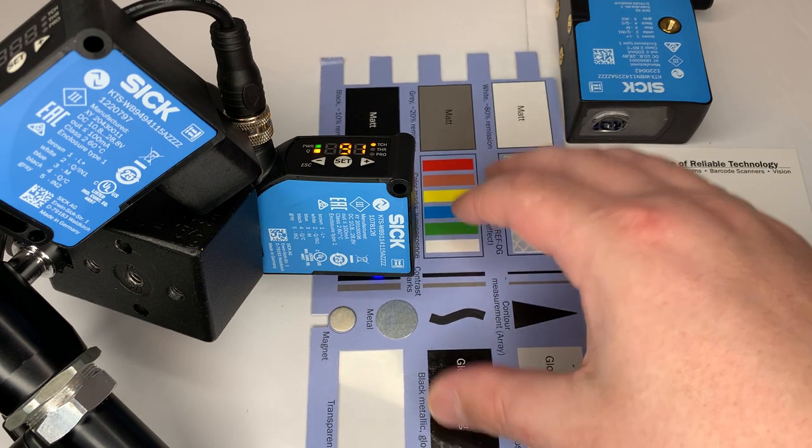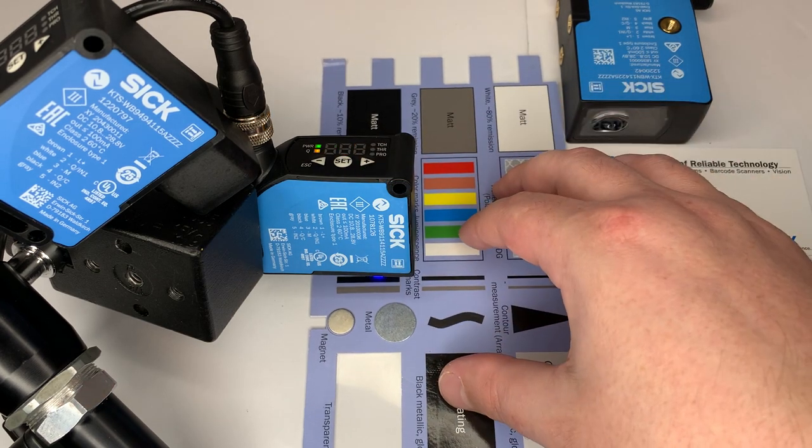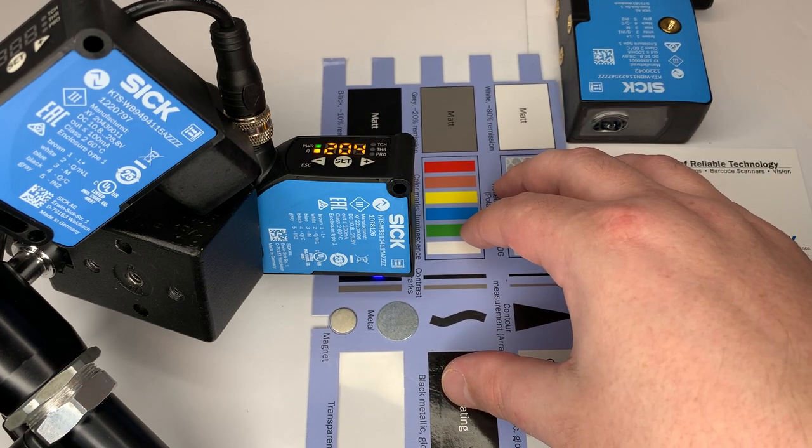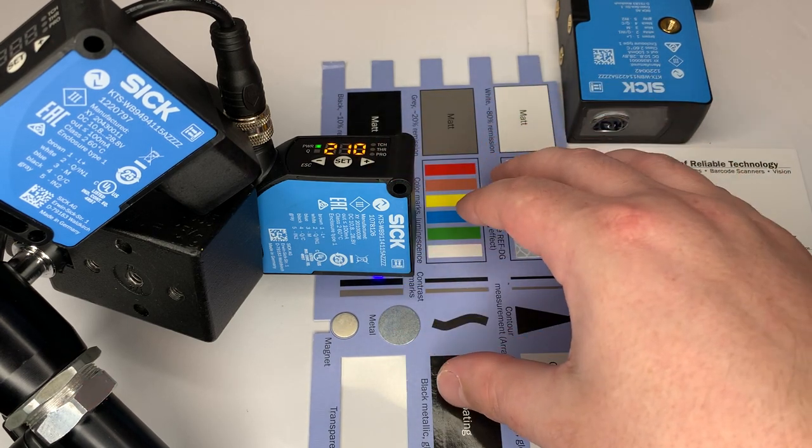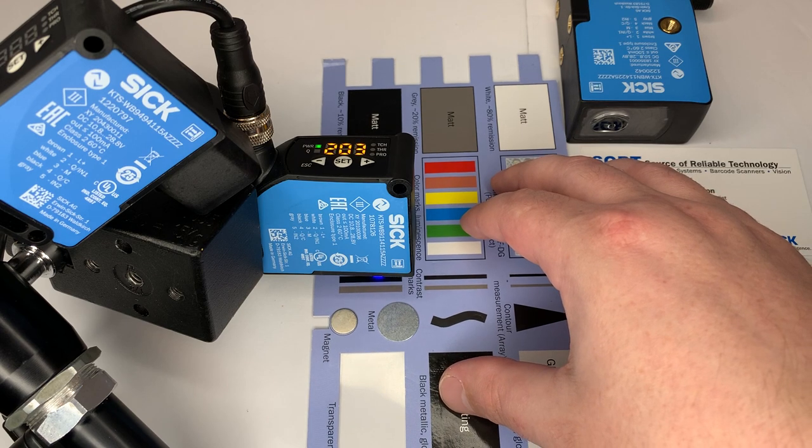Once again, you get a rating — works very well. This display number shows you the difference in contrast between the two marks.